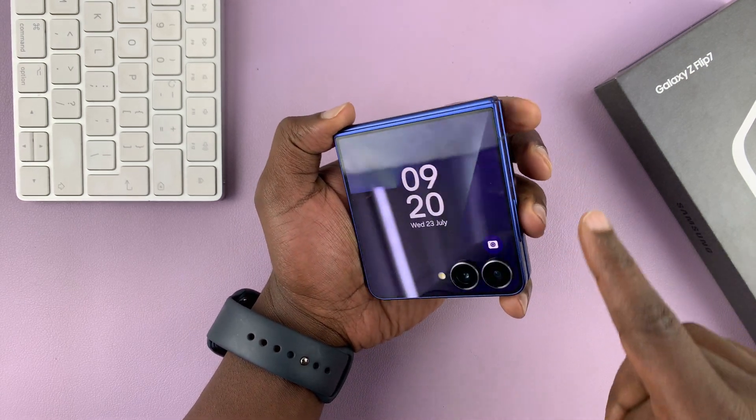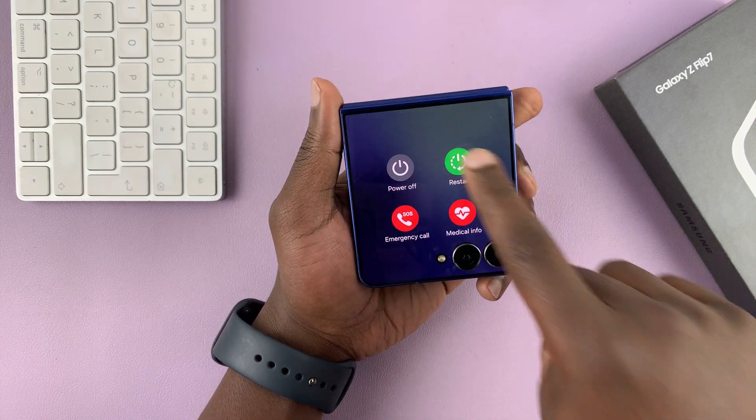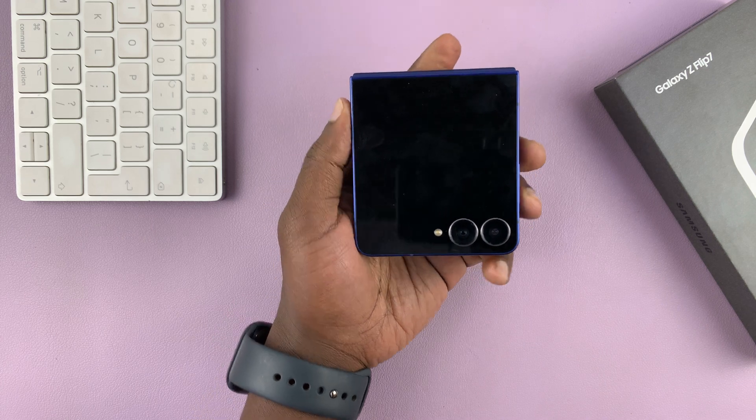So let's tap on restart this time. Power menu, restart — and then let's tap on restart. And as you can see, that's going to restart our phone.